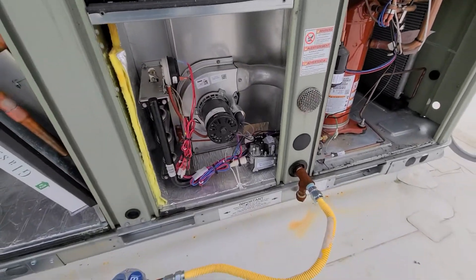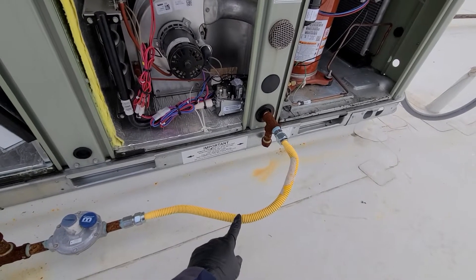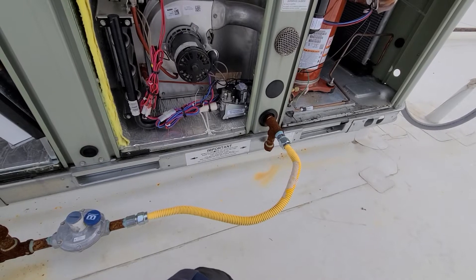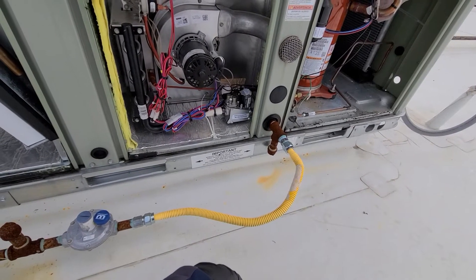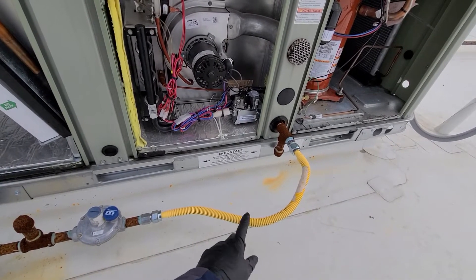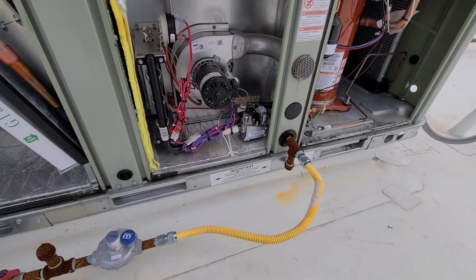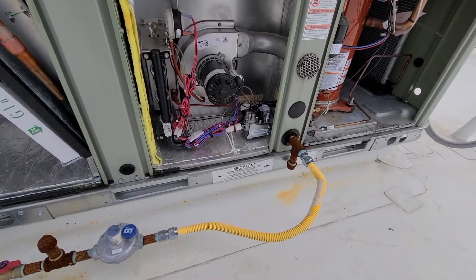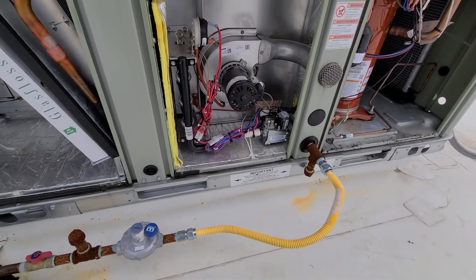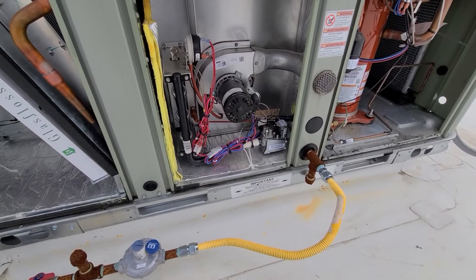Another thing to always check — and this goes for residential and commercial — when you're using gas flex lines, make sure you're using one that's approved for the BTUs your unit requires. I've seen multiple occasions where the existing one was way too small and couldn't handle the BTUs, and it basically sounds like a whistle because it's trying to push all that gas through too small of an opening. That's just something to look out for.